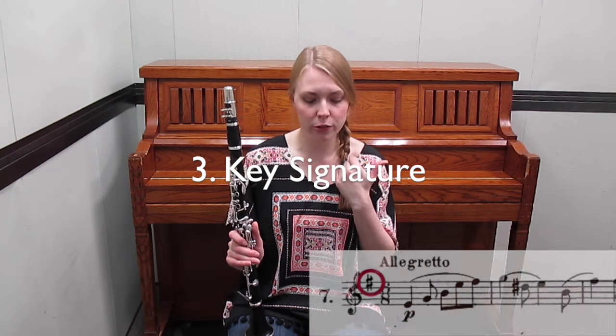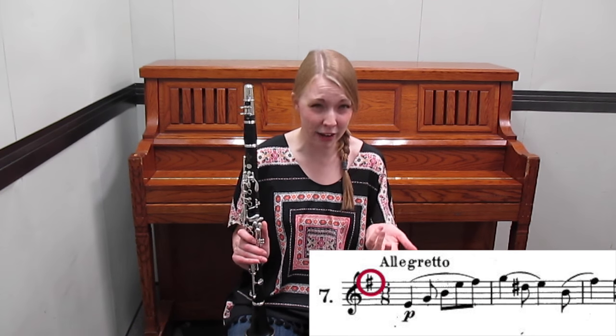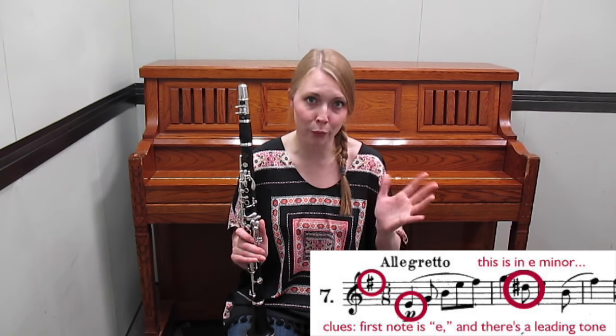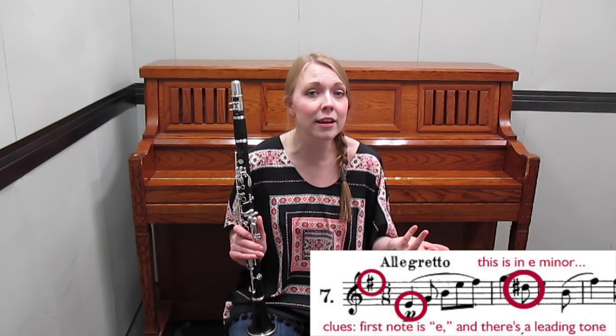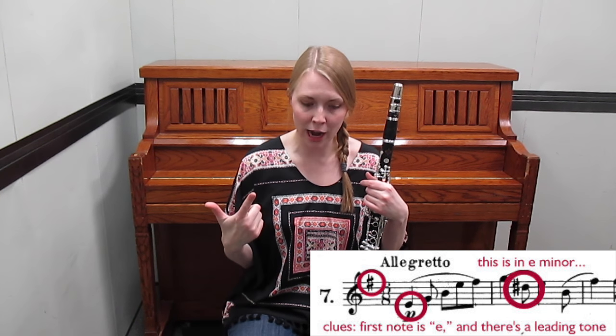Next, check your key signature — and don't just figure out what major key it's in. If it's in a minor key, you'll want to know that too, because that's going to throw in a few accidentals here and there for leading tones. So figure out your key signature and whether you're in major or minor mode.